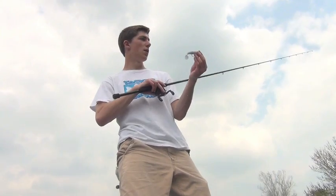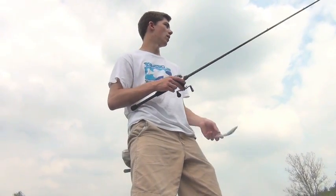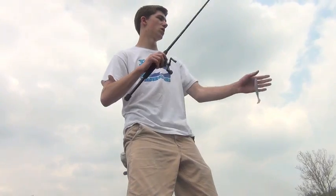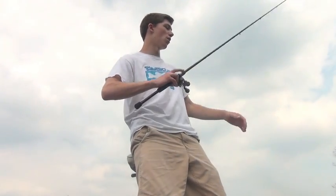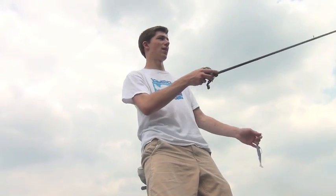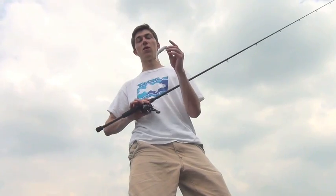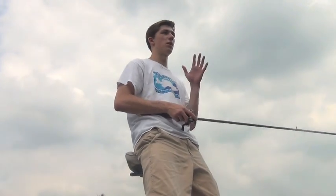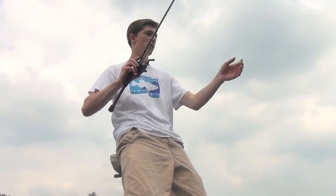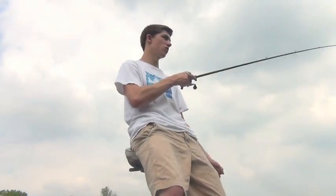I'm throwing a seven-foot medium-heavy action rod, just swimming it and twitching it. This is an awesome little bait to use in summertime when you're pitching along a deeper shoreline. I like to work this thing in five foot of water — sometimes you can buzz it in inches of water, kind of like a topwater bait. The key is to throw it weedless. It'll get down there really fast and you'll catch a lot of fish. A glass rod is basically the key when you're throwing these swim baits.